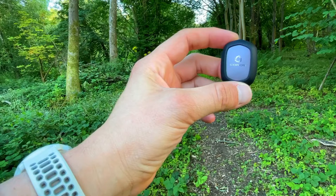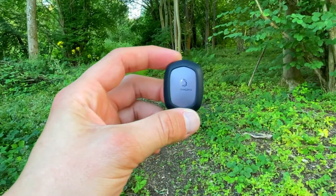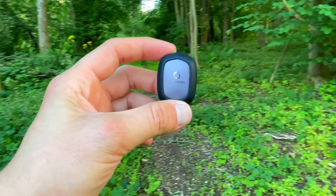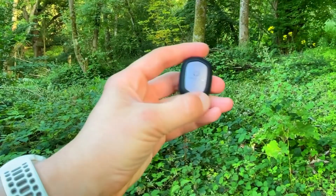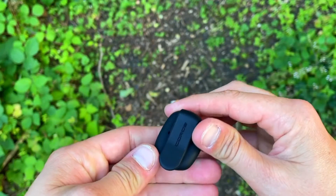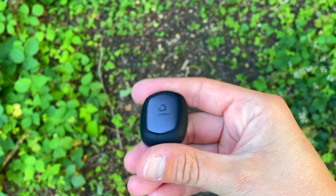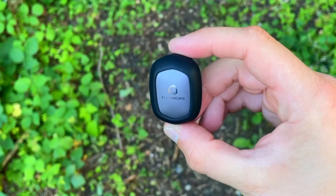Another majorly important metric is form power — the actual energy you waste due to inefficient running form. Just like ground contact time, the lower the number the better and more efficient the runner; the higher it is, the more energy is being wasted. You'll be able to follow the trend and see how your form power changes as your body fatigues during a run, because the better the efficiency, the less energy is wasted.